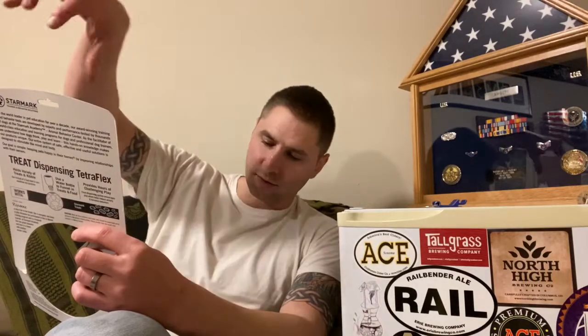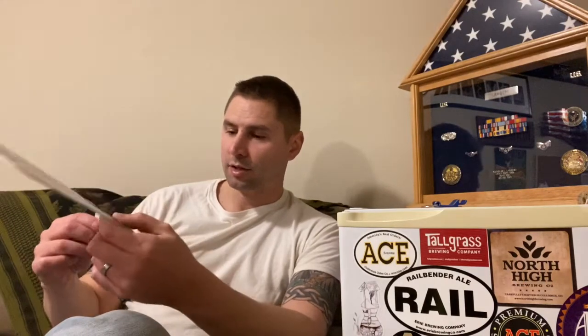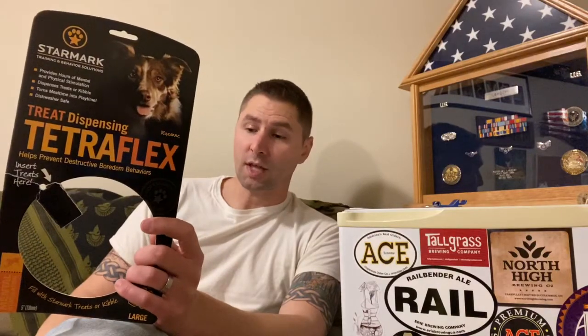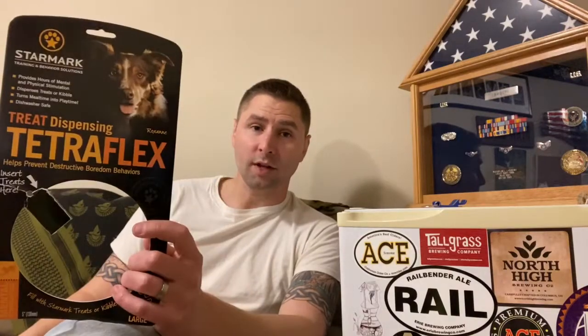There are no puncture marks or anything — he's not a hard biter, he just picks it up and moves it. This is the five-inch ball, which is categorized as large. They have all kinds of sizes from small to extra extra extra big. If you haven't gotten something like this for your dog, you may as well give it a try because it will save you a headache and give them something to do. Like, subscribe, share the video, and until next time.